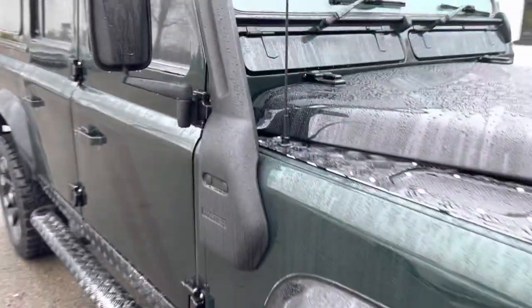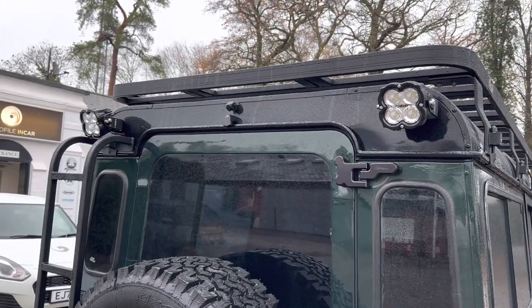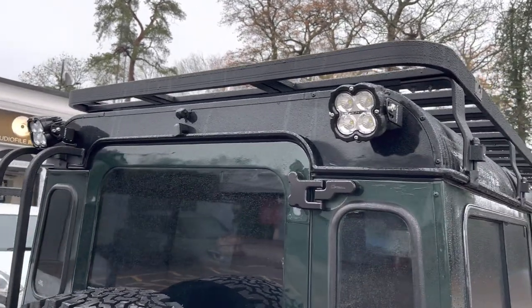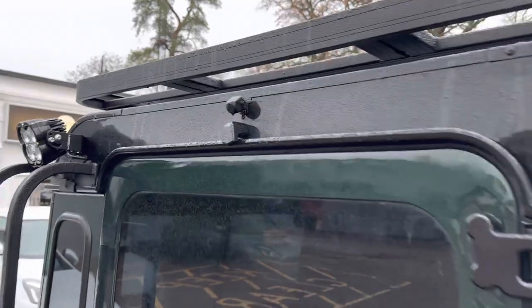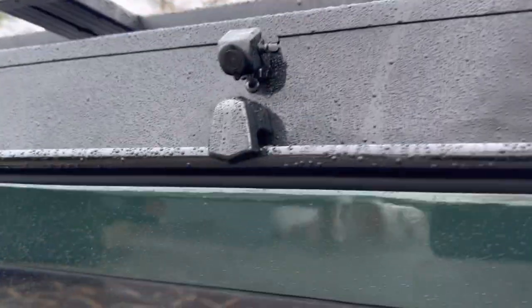We haven't done much else with the exterior. We've added a couple of rear work lights — they are Utility 45s. Laser makes several different work lights but Utility 45s are generally the more powerful work light; they're also doing a Utility 45 Ultra or Plus which is even more powerful. And in the centre there we've got the rear view camera, engaged when you put the car in reverse.